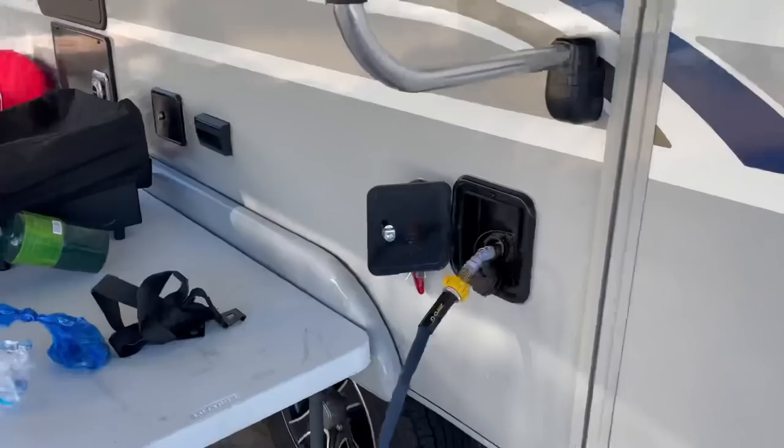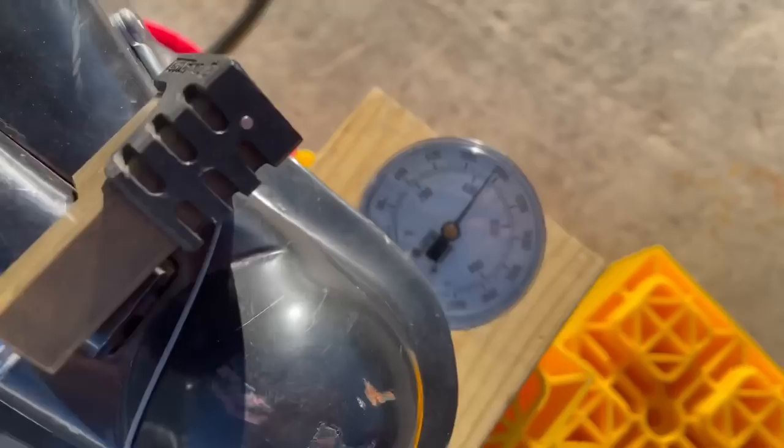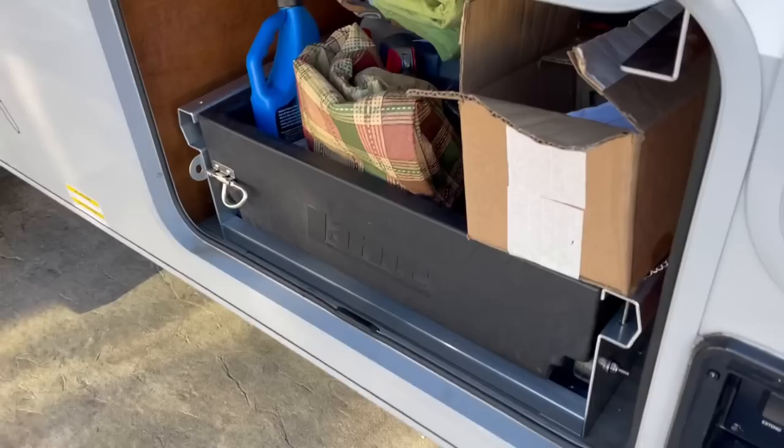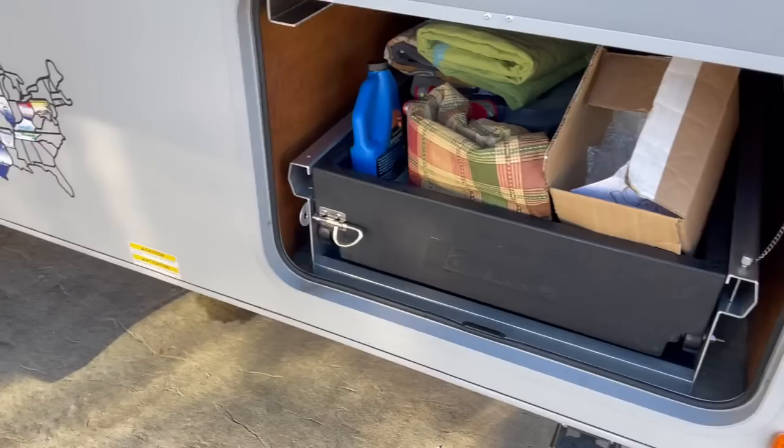Alright, we have a full 45 gallons of fresh water on board and we are at about 950, 960 pounds — so much heavier than what we thought. Now what we're going to do is have Todd help me remove the storage tray from the front storage compartment. I want to see how much that brings it down once we remove that.